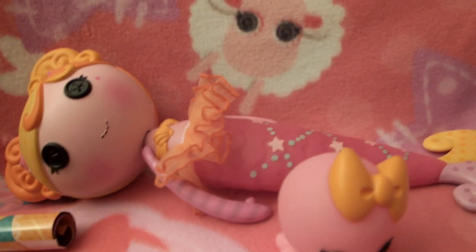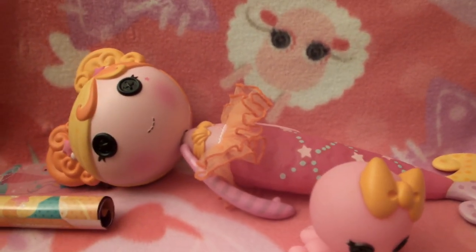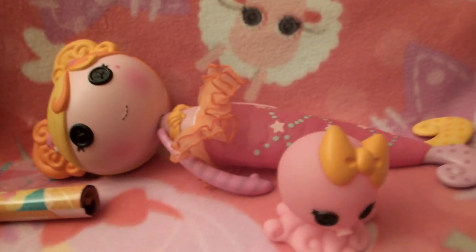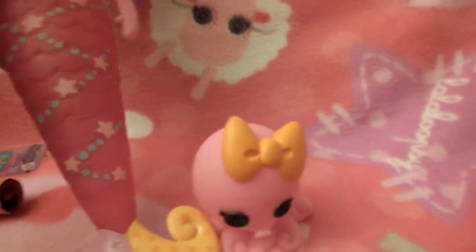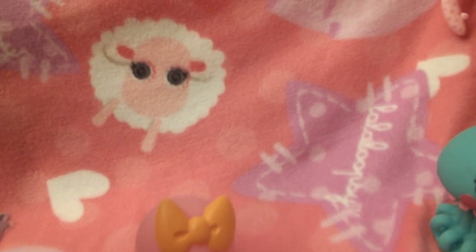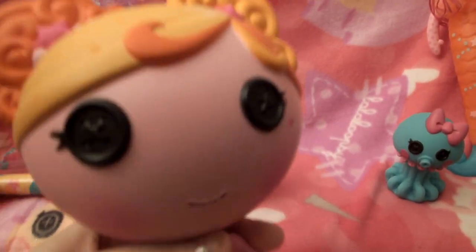All the Walmart Lalaloopsy mermaid stuff and the little seahorses are all Walmart exclusives. If you're looking for any of that stuff, just go to Walmart. The pillow and stuff as well — that's where we got that. Here's a good look at Opal one more time. She's so cute.